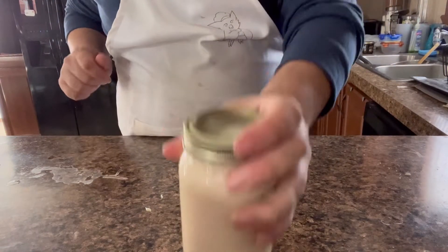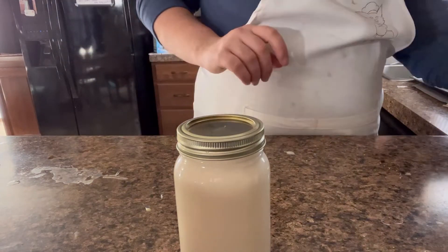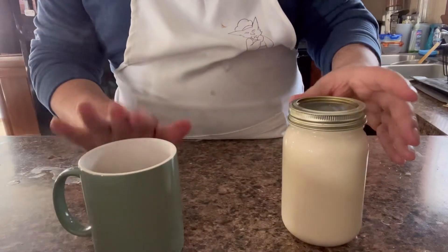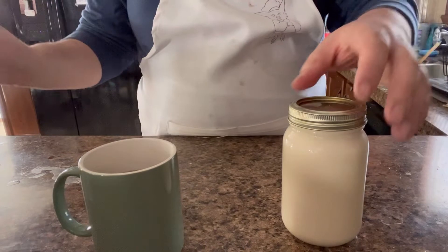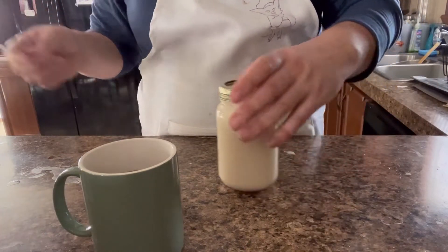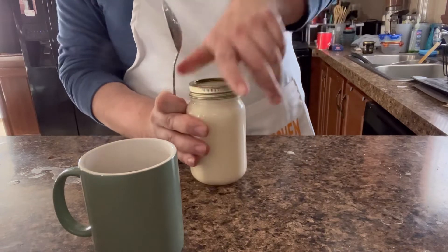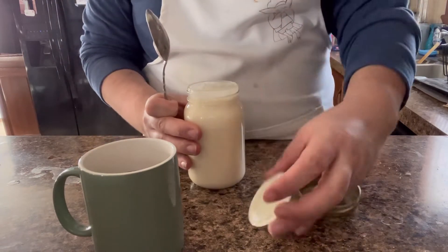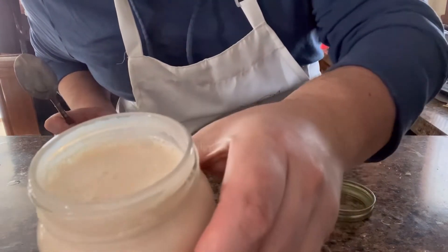Just like that. Alright. Now, what we're going to do — coffee's made. Have it there. Got a spoon. I'm going to go ahead and open this up. I'll show you what it looks like. Look at that. It smells like vanilla.